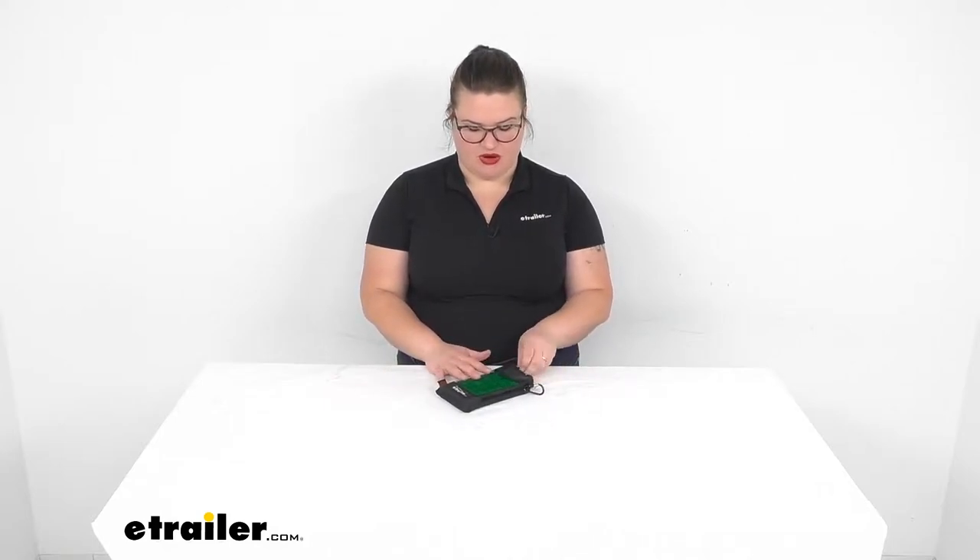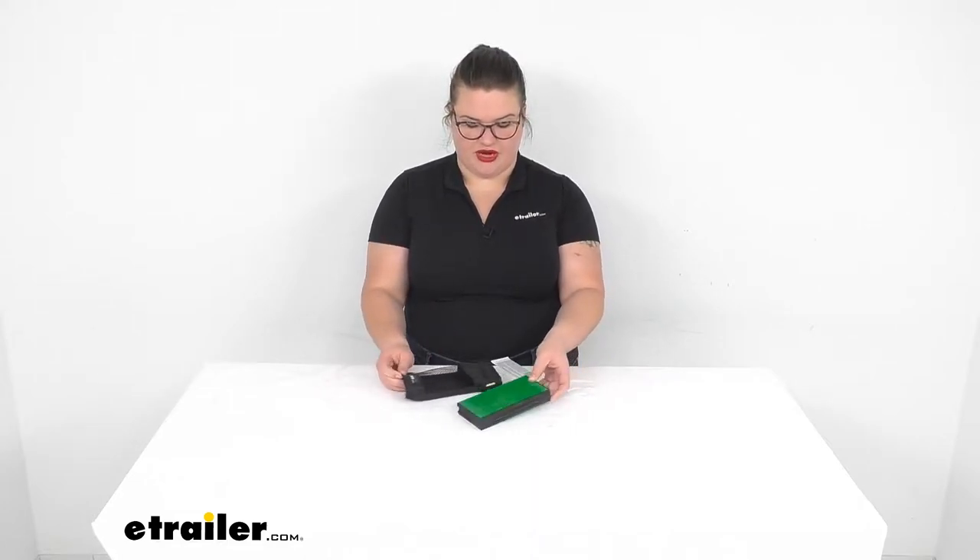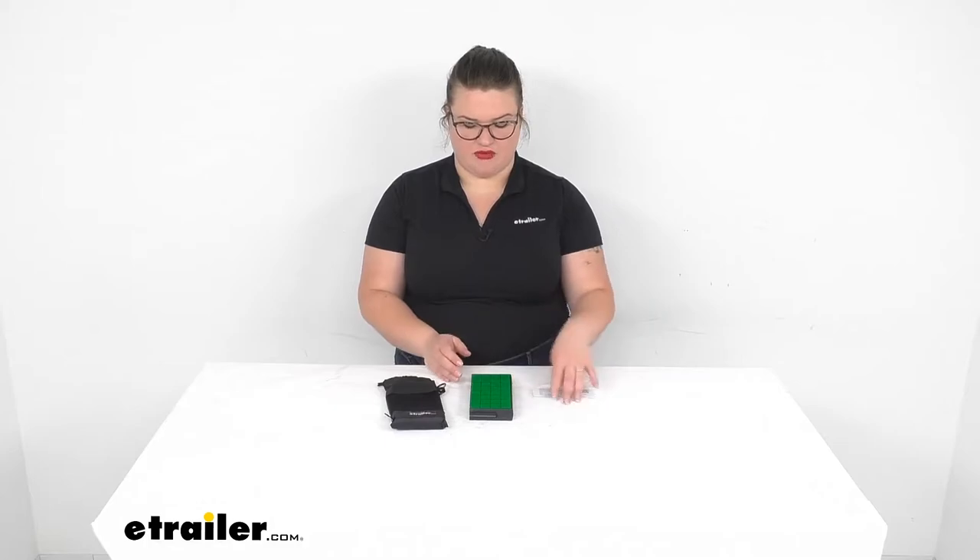Hey everyone, I'm Ellen here at eTrailer.com and today we're going to be taking a look at the Outside Inside Reversi game. This is going to be a great way to bring a little fun with you wherever you want to go. It does come in this nice carrying satchel and we can have our game board with all the game pieces inside, so let's take a closer look and make sure this is going to be the right game for you.